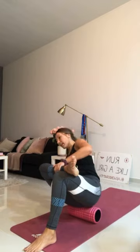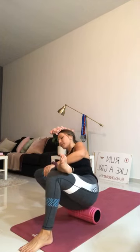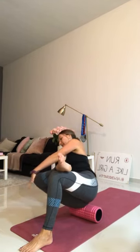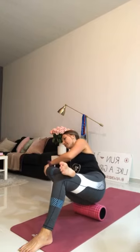Left ankle crosses over the right knee, left hand is down on the side. Shift onto your bum and roll gently forwards and backwards. Hold it still, then bring your knee towards you and push your knee away — bring the knee towards you, push the knee away. Good. Roll it out, uncross the legs, roll forwards, sit on the floor.